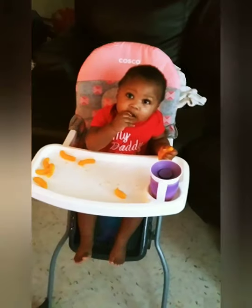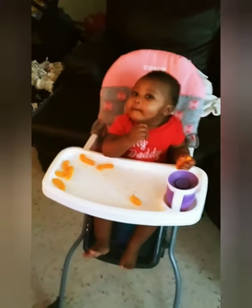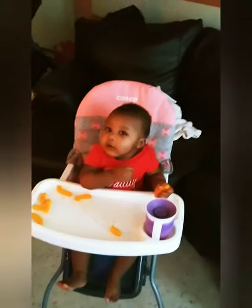Welcome back to the channel. I'm doing a review on the high chair from Costco — well, it's by Costco, but I bought it at Walmart. It was $39.